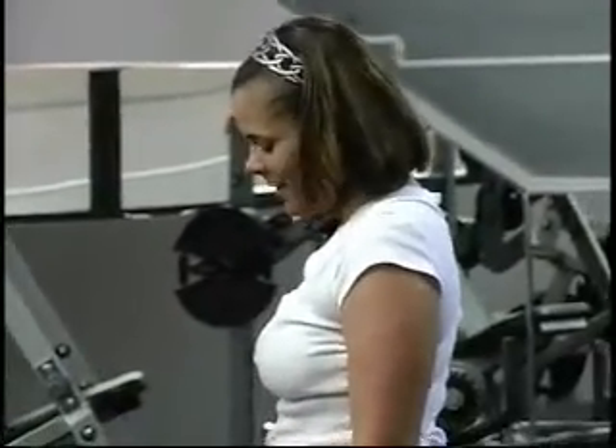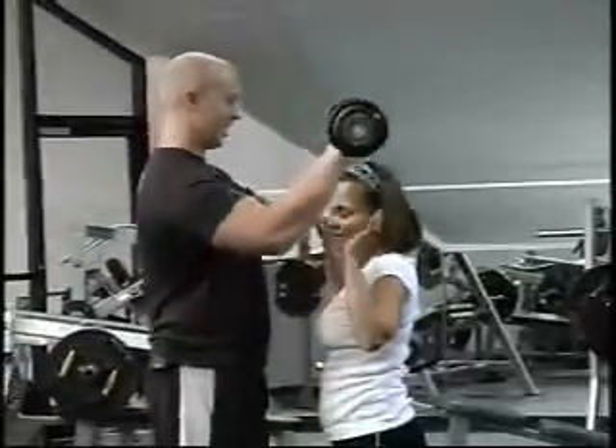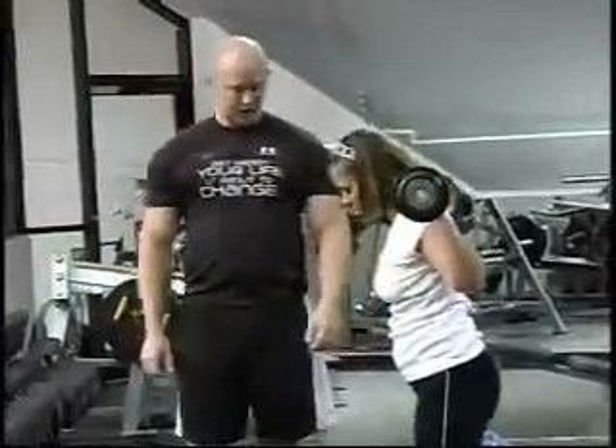We don't want to rest it on our shoulders — not hold it. Let's have it rest on our shoulders. Yeah, you don't want to hold it; it doesn't make it too hard. Bring our feet a little closer together.